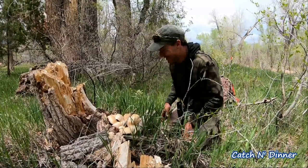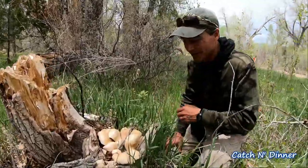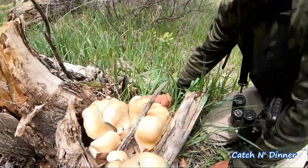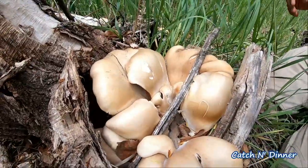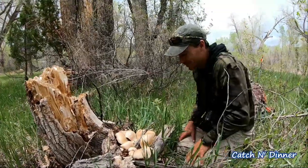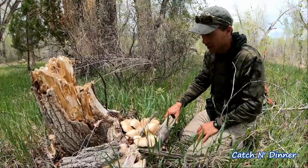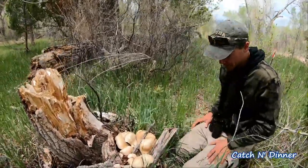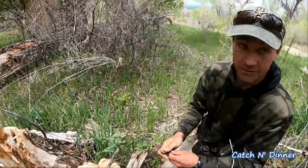Look what we found — the mother load of oyster mushroom. Sure it's not a morel, but this is quite a nice bonus. I love to fry these up — it's one of my favorite mushrooms, especially next to a steak. This is gonna be awesome. It's actually stuck in the tree here so let me get my pocket knife out and we'll start cutting.